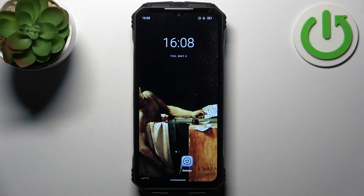Here I have Doogee VMAX, and today I'm going to show you how to enter factory mode on this device.